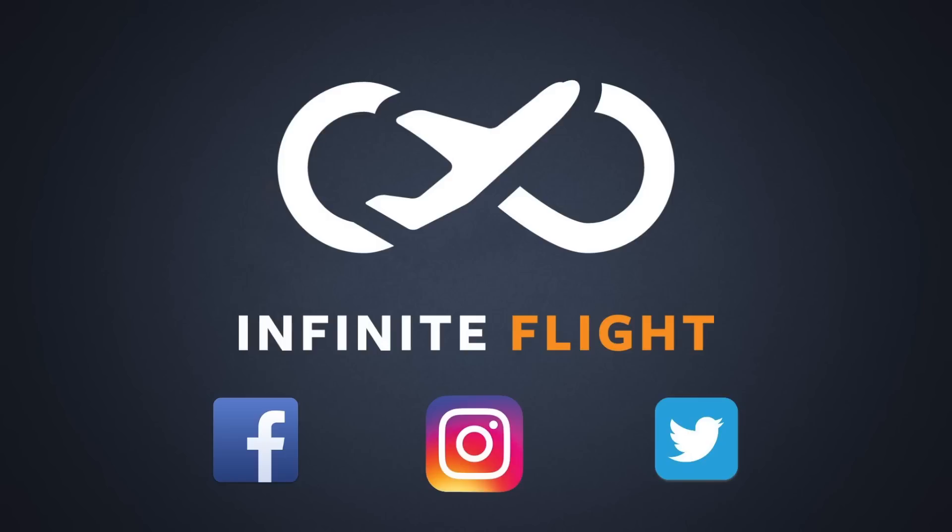Make sure you subscribe for more great tutorials here on YouTube. You can also check us out on Facebook, follow us on Twitter, and now you can follow us on Instagram. This is Mark — thanks for watching.